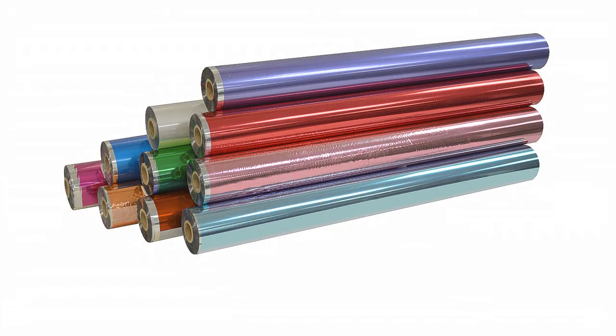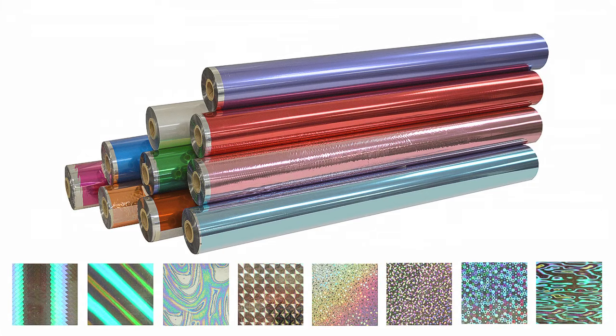In addition to stocking our current range of foil colors and patterns, we can often provide special foil colors and patterns upon request. Since 2003, Thermotype has established itself as a proven reliable source for foil fusing equipment and high quality fusing foils and films converted to meet our customers' requirements.